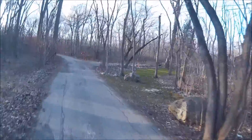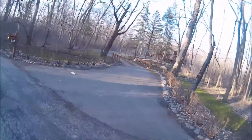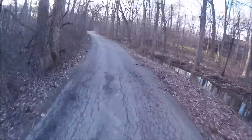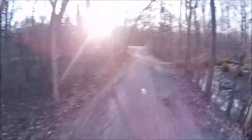This house — this is my favorite house. One day. I don't know what I'd do with it, but damn, this is nice. So sick.